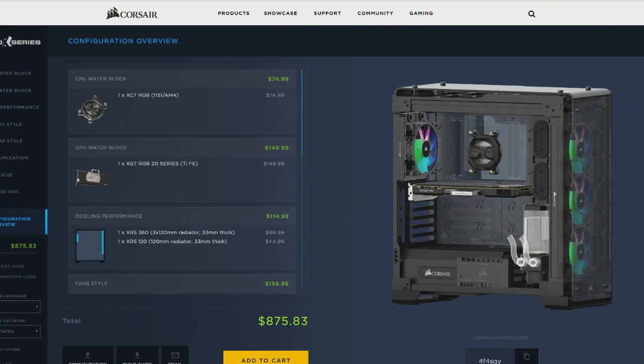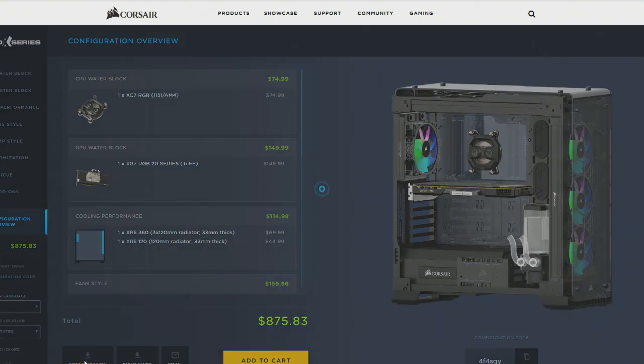Their configurator — the EK configurator, if you've ever visited their site — I think they were first with that, but it's mostly black text on a white page. You have a few diagrams, a few examples when you wrap it up and look at the total build costs. But Corsair's is one of those highly polished ones.